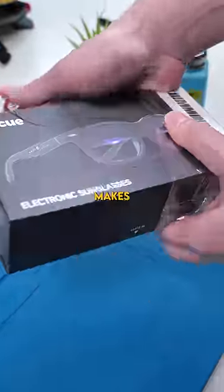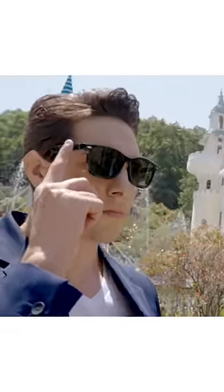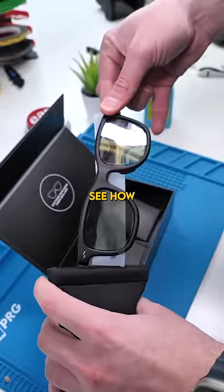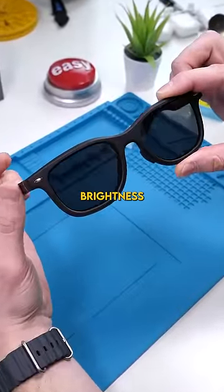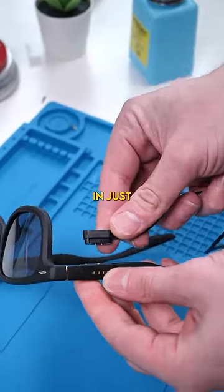You might be wondering what makes these glasses so cool. Well, apparently you can change the tint level on these glasses — let's see how that works. These are a lot like transition lenses except you have full control of the brightness. They run on a battery that can last 47 hours and charge in just 30 minutes.